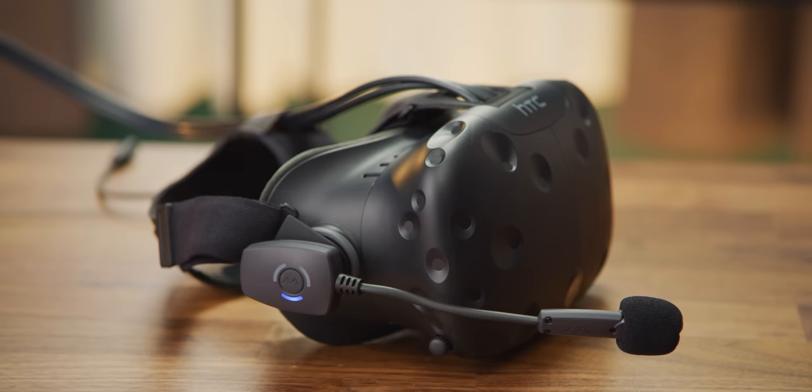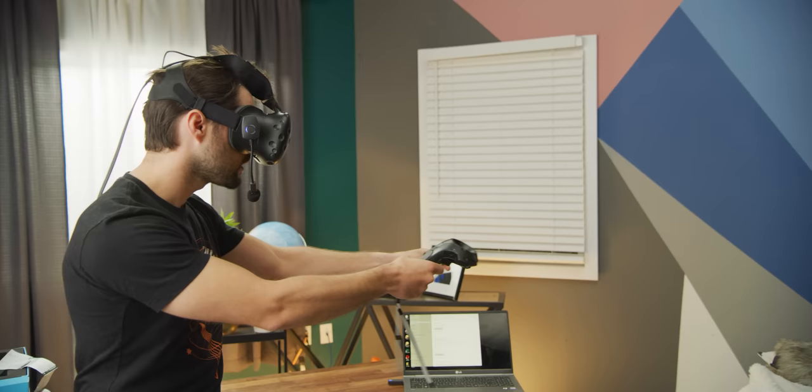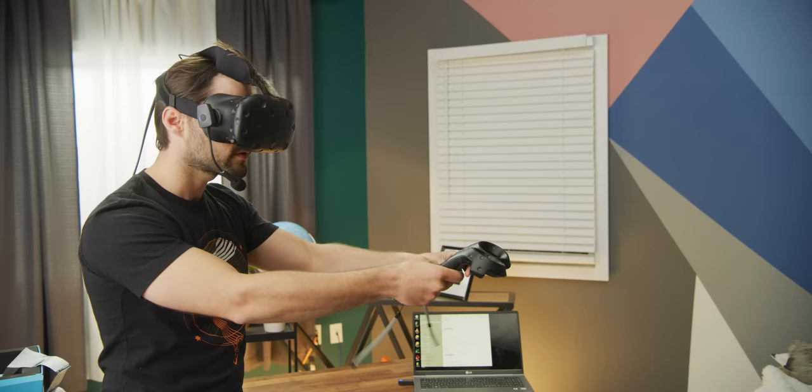Antlion Audio makes the ModMic wireless microphone that delivers best-in-class audio quality, 12-plus hours of battery life, and it magnetically mounts to almost any headphones. Get 15% off the ModMic wireless and other ModMic products at the link below.